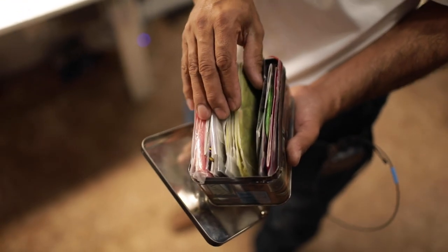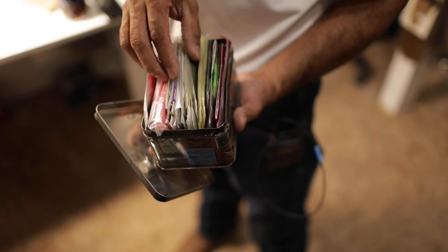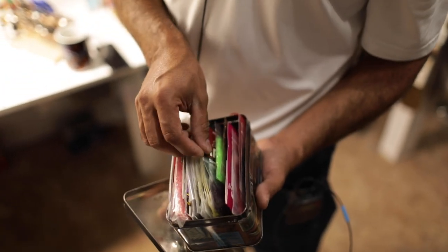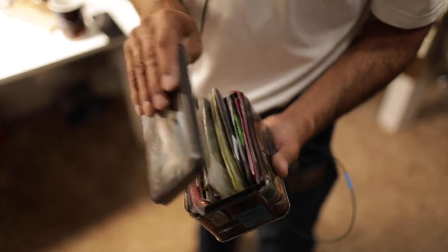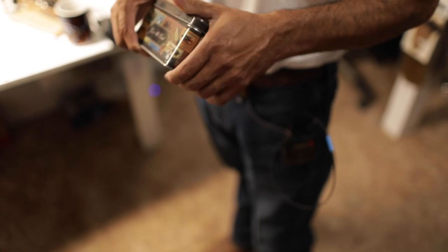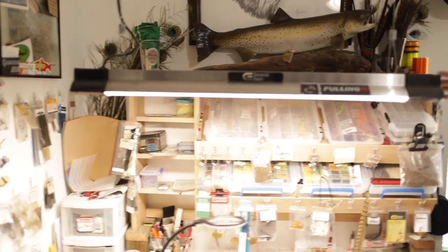Just like any other fly tyer, we have lots and lots of stuff. This little box has been with me for probably 25 years and it's full of dubbing. A lot of that dubbing is from Charlie's Fly Box — Charlie's sporting goods — it's old stuff you can't even get anymore. There are only specific patterns I'll pull that out for because that's the original way we tied them.